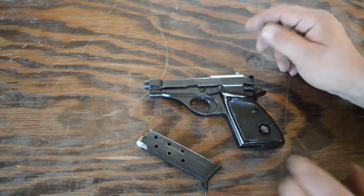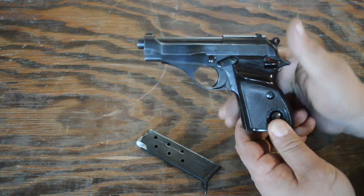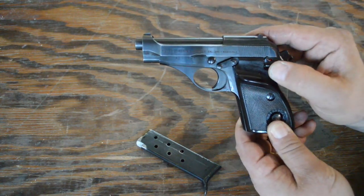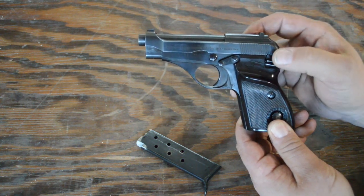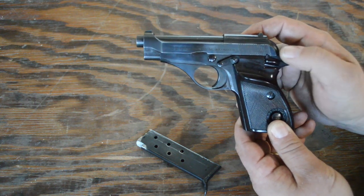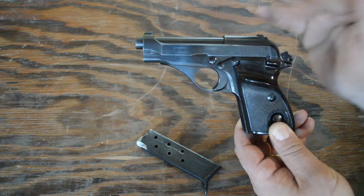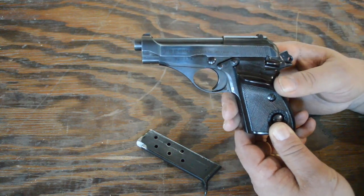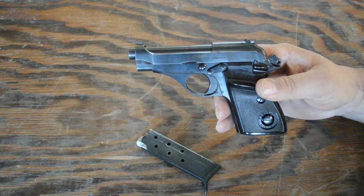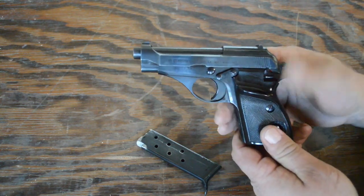This is a 1911-style safety that will not engage unless the hammer is back. As I explained earlier, there's only about three-sixteenths of an inch of swing and it doesn't take much pressure to go from fire to safe or safe to fire — so not necessarily the most positive engagement, very easy to sweep off. Maybe that has to do with the 40 years this pistol has been around and the spring and detent being worn. I didn't buy this new — I was about four years old when this pistol was manufactured.